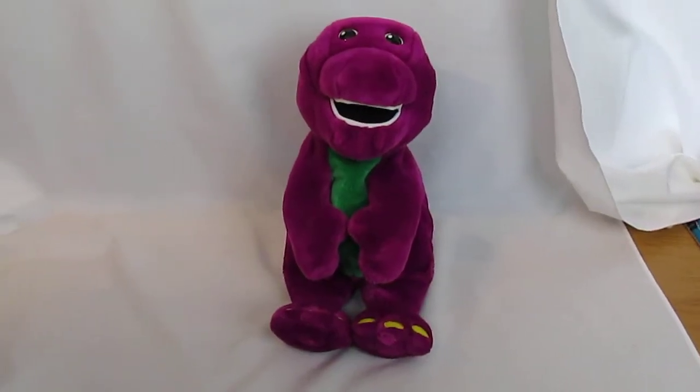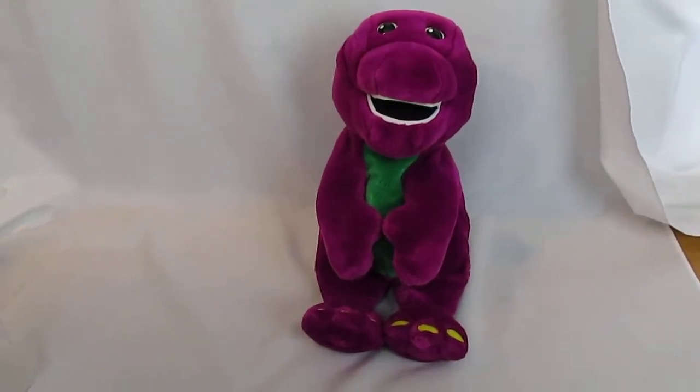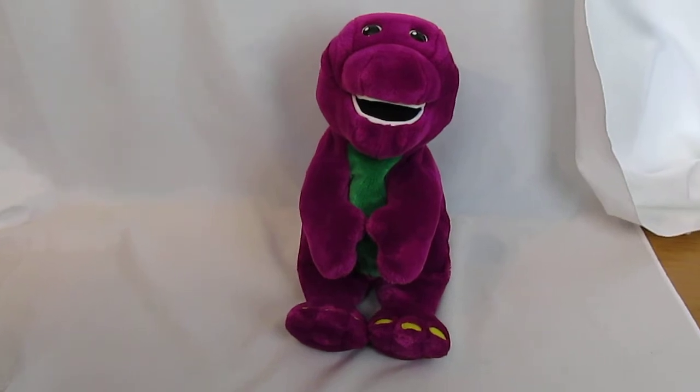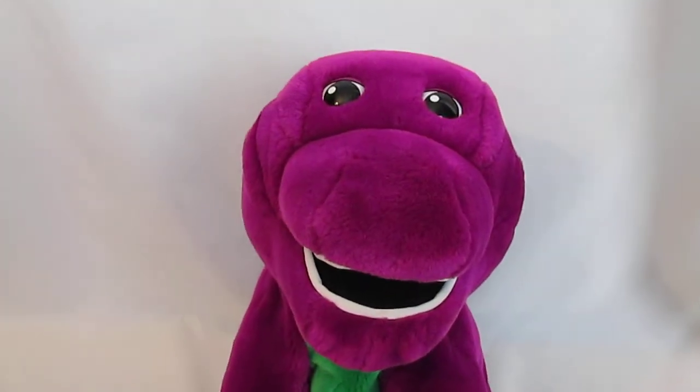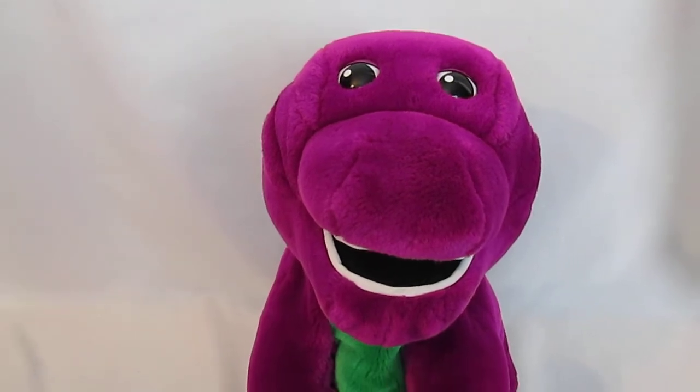This is the Microsoft Actimate's Barney interactive plush toy. He sings, dances — well, not exactly dances. He moves his arms.